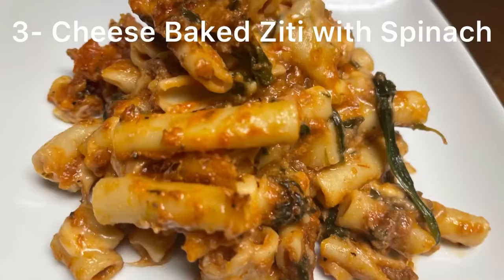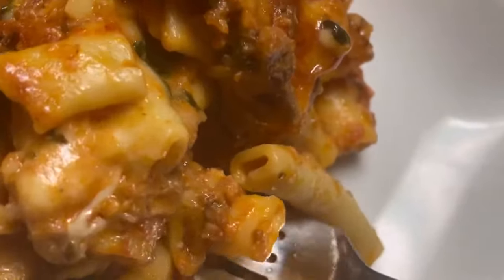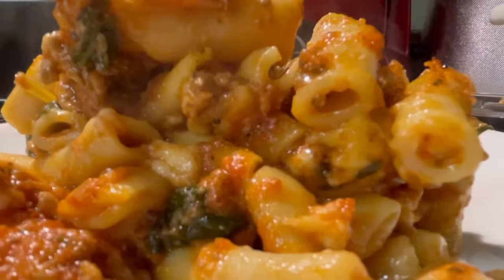I am so excited to come to you today and share this amazing recipe with you. Hey guys, what up? Jackie Cooks here. Thank you so much for tuning in today. Today we're going to be making baked ziti three cheese with spinach. It is so delicious and tasty. You're gonna love it.